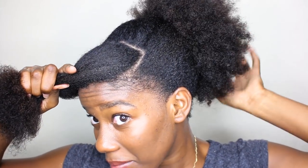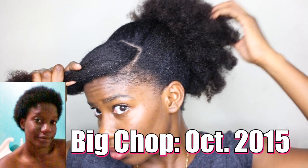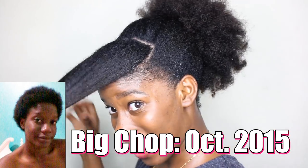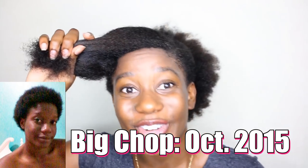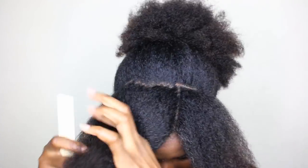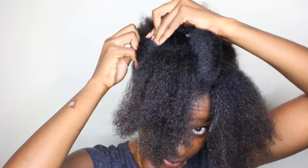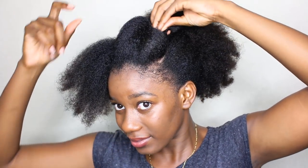So with this front section — look at my puff! This was with a regular scrunchie and it doesn't look too bad. Anyway, focus. With this front section, I'm going to separate it into four. I'm just clipping it back with some duckbill clips. From here it's really simple — I'm just going to take each section and twirl it to the back, and then secure it in place with a bobby pin.